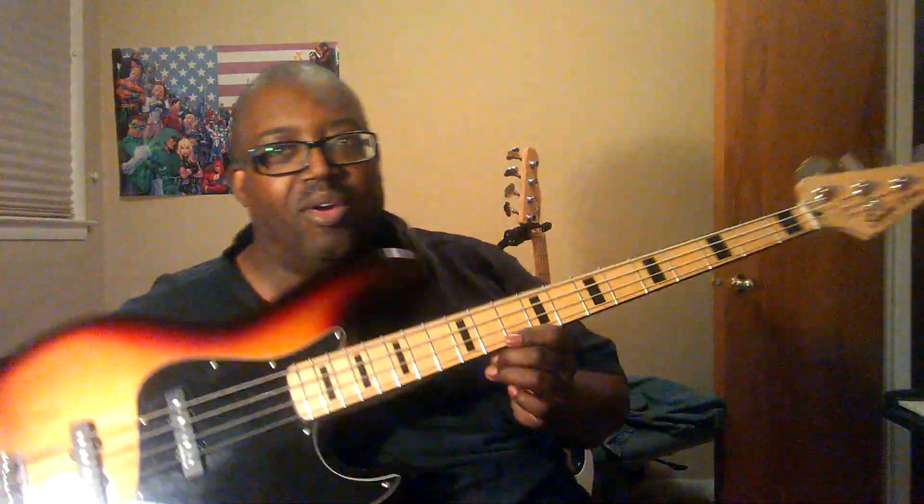I give these basses as high a mark as I give the Ibanez basses. When Fender came out with this mid-level line of basses, they really broke the mold as far as the jazz style and the P-bass style. If you really want to get into a nice beginner's Fender bass, you can't go wrong with the Squier.